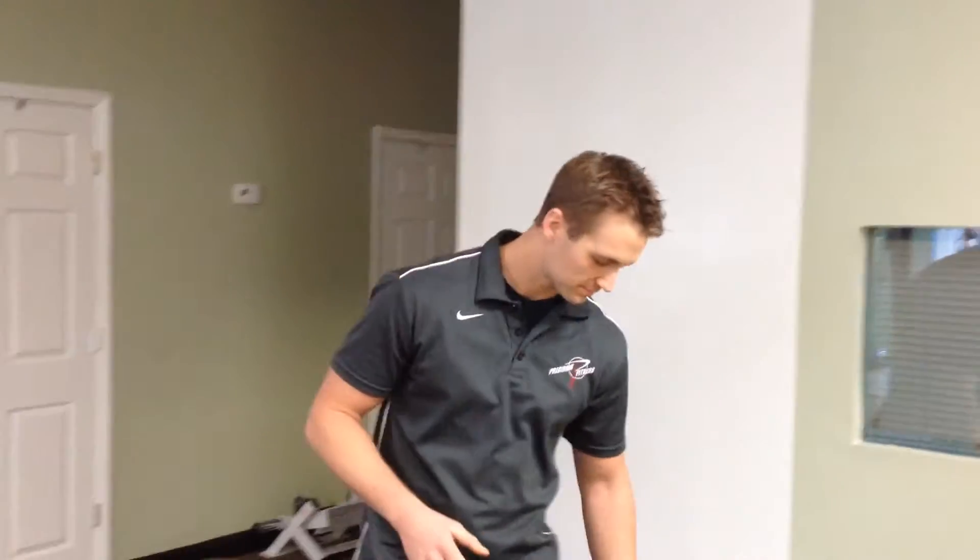Welcome back to Precision Fitness. I'm Matt and this is Mark. Today we're going to go over our second T-spine mobility and activation video. This one's a little bit more intermediate — we're going to combine a couple of mobility drills and activation drills with other mobility from different parts of the body.